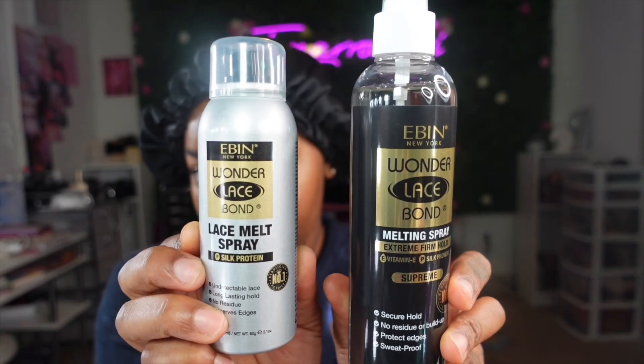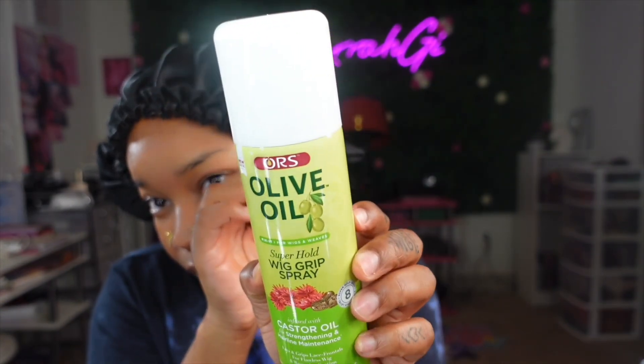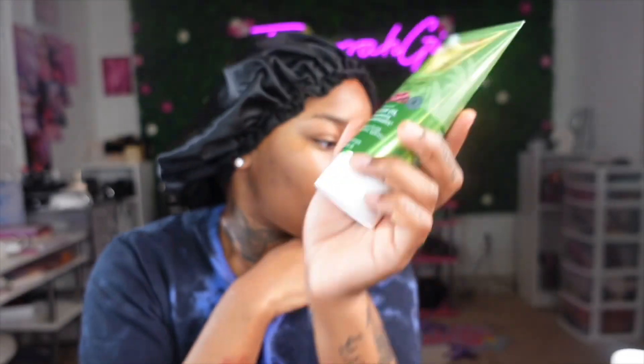I do have some new products that I've seen at the beauty supply store — the Ebin lace melt spray and the lace melt spray in the black bottle. I love the ORS products and when I saw them at the beauty supply store I went ahead and got some. Today we are gluing this unit and I'm using some Bold Hold Liquid Gold.